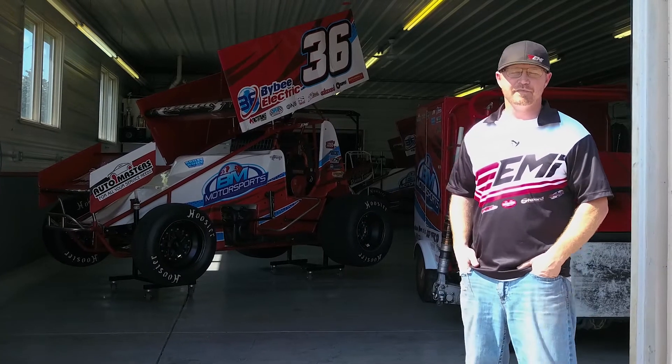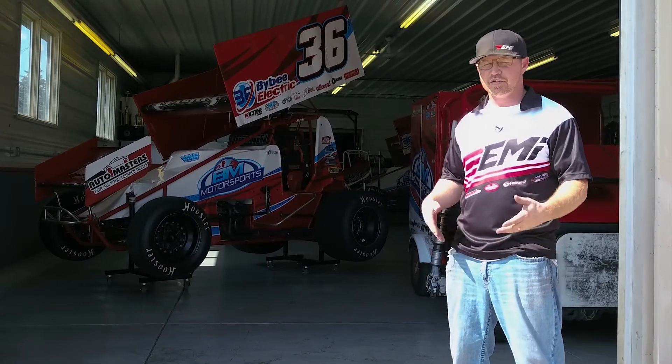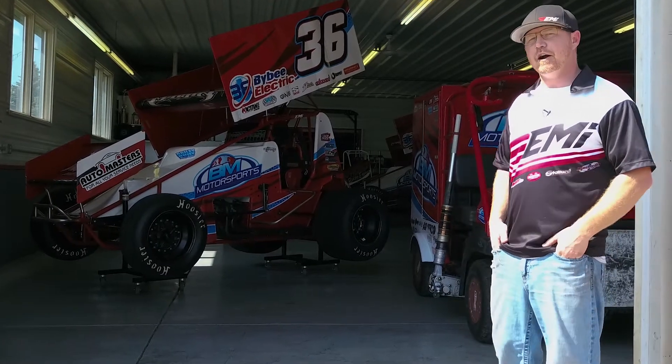Hello everybody, I'm Jason Martin from EMI. We're here today in my own personal Sprint Car shop, and we're going to show you some new products. There are some products that are pretty commonly used in the Sprint Car and racing industry, so let's go inside and check them out.